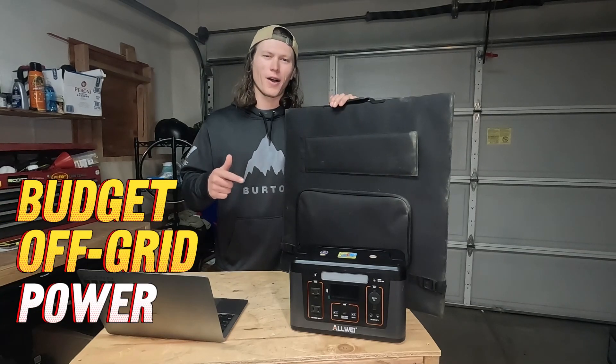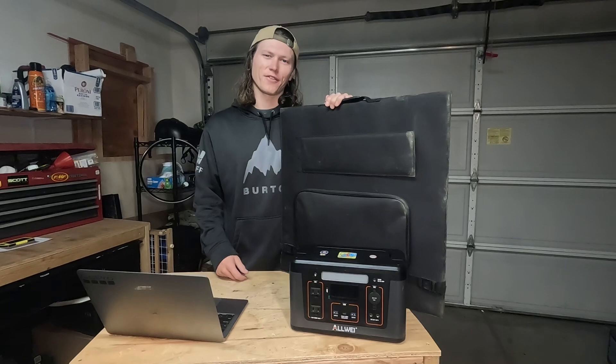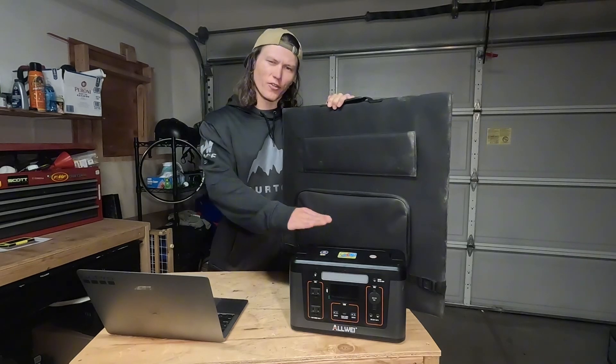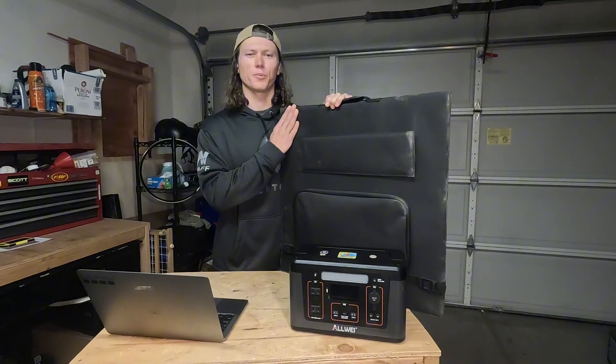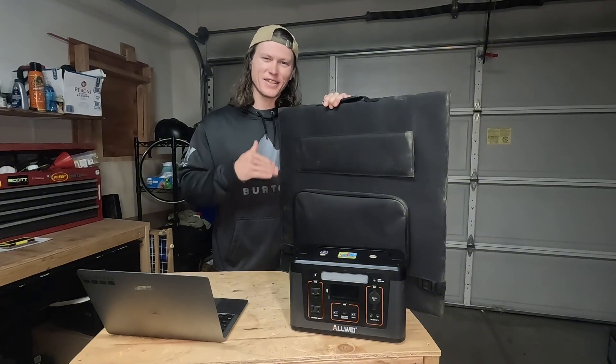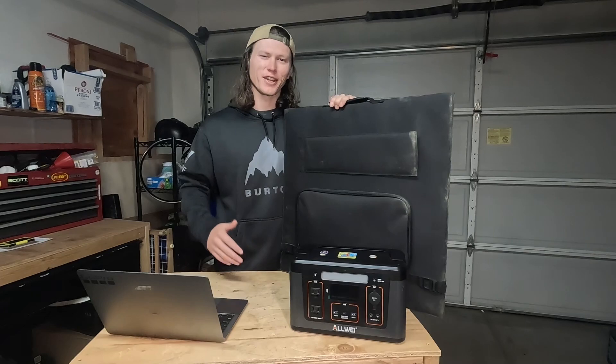If you're looking to get some affordable off-grid power and you don't know where to start, you're going to want to stick around for this video because we're going to be going over portable power stations paired with foldable solar panels. This is as easy as it gets for off-grid power — it's just plug and play, no setup required.